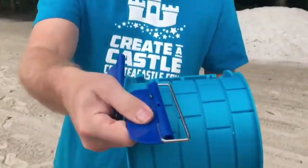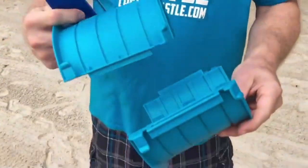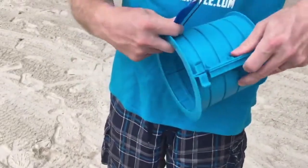Hi, this is Kevin from Creator Castle. Today we're going to show you how to install your buckle and wire onto your cylinder. You're going to put your cylinder together — there's only one way to put it together, so snap it together.